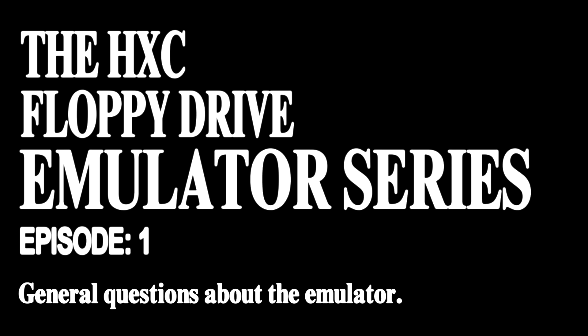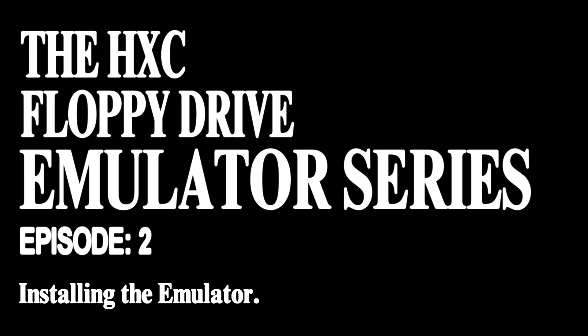In Part 1, I gave a rundown of the emulator's compatibility and functionality with the Mirage, so if you haven't seen that yet, I would suggest starting there. In this video, I will be going through the process of installing the emulator into the sampler.